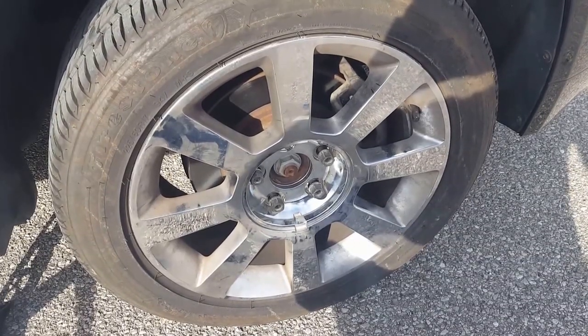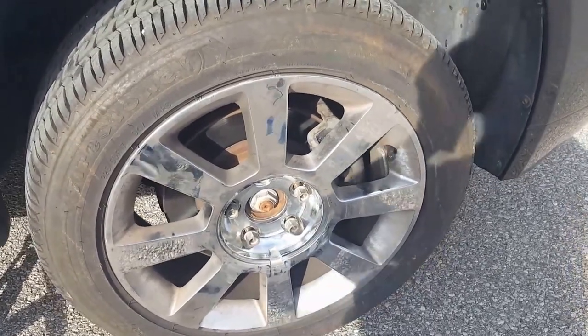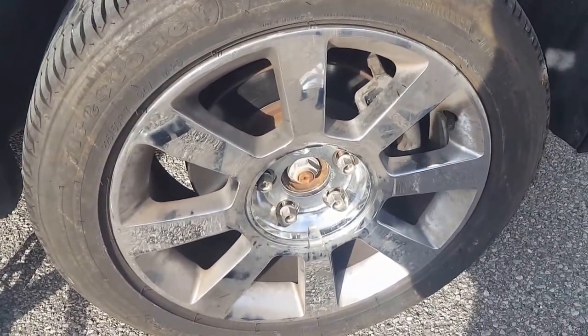How to replace the front brake hardware kit on a Lincoln MKZ and Zephyr. This may also work with Ford Fusion and Mercury Milan.